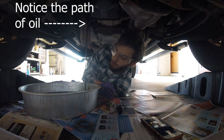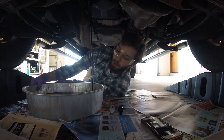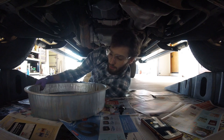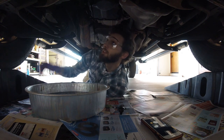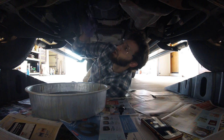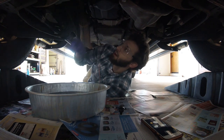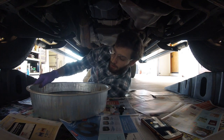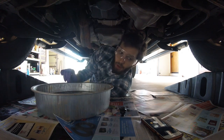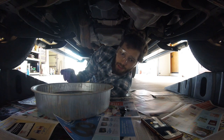We can let this oil drain. I'm going to move the tub a bit so it catches everything — the stream is actually going backwards because the hole points down at an angle but the oil is coming out the other way. Let's let this continue and move on to other tasks we can do at the same time.